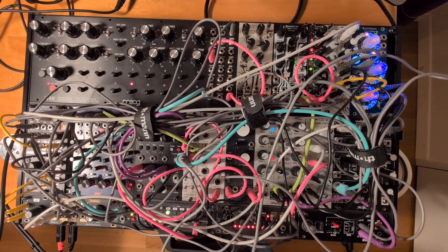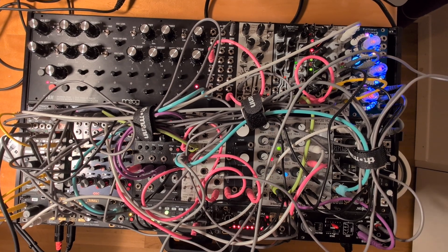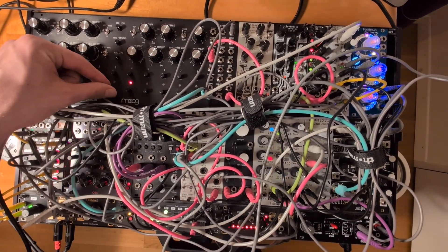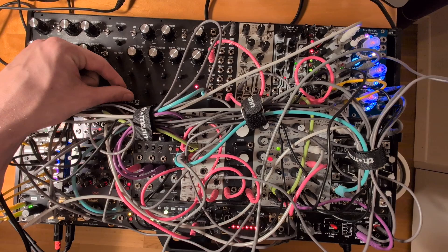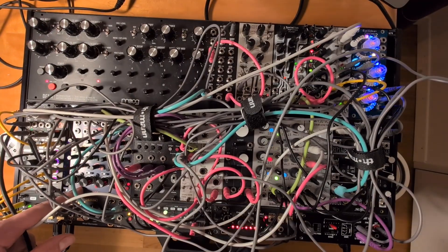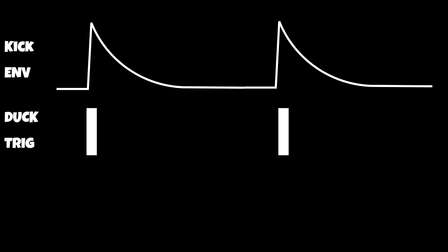The way this is done is super simple. You have your kick somewhere and now you say which notes do you want to duck with some trigger. I'm doing it like this because here I have the defam and I can have little notes in between. And I don't want to duck on all of these notes, so in this patch I'm going for a special trigger to trigger the ducking.